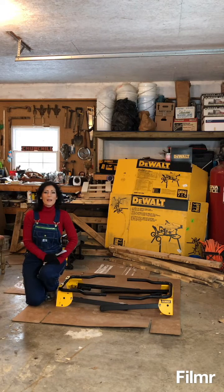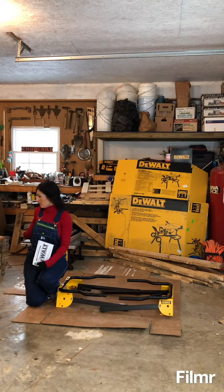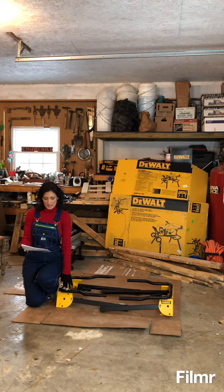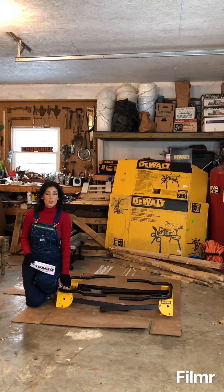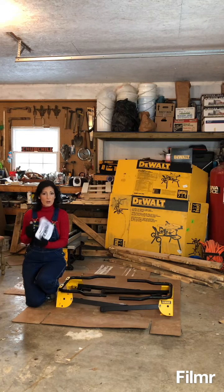Hi everyone and welcome to my channel. My name is Jennifer and I'm going to show you how to set up the stand for the DeWalt table saw that I have behind me. The saw stand is officially DWE74911. Make sure you check your booklet — this does not go with every table saw that DeWalt sells. It specifies which ones it fits within the first couple pages of your manual, so make sure you check that.